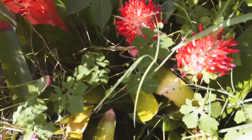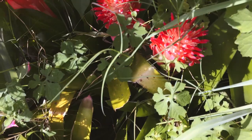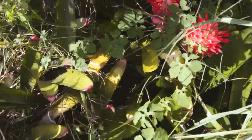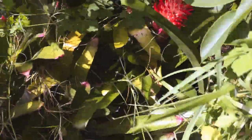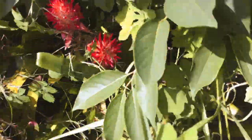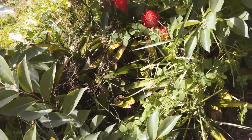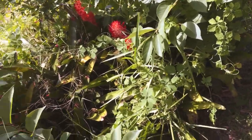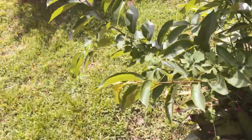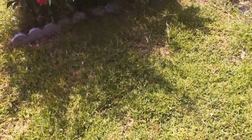I'll show you these bromeliads over here — aren't they gorgeous? They're being shaded out, or I should say all this overgrowth needs to come out. But as many of you know, with my health, you've got to do what you gotta do when you can do it.